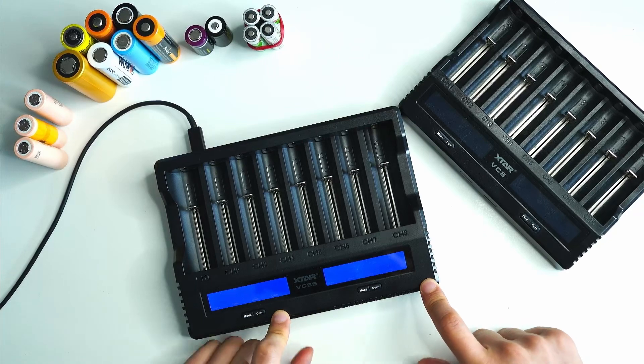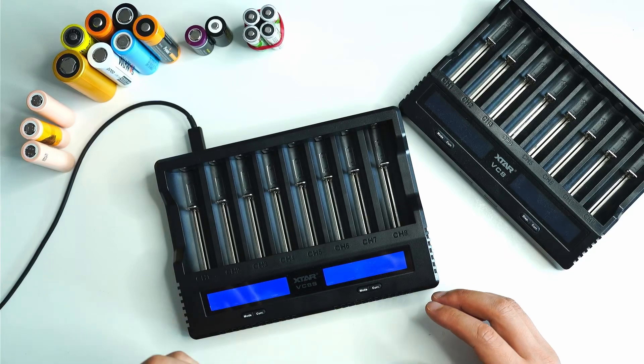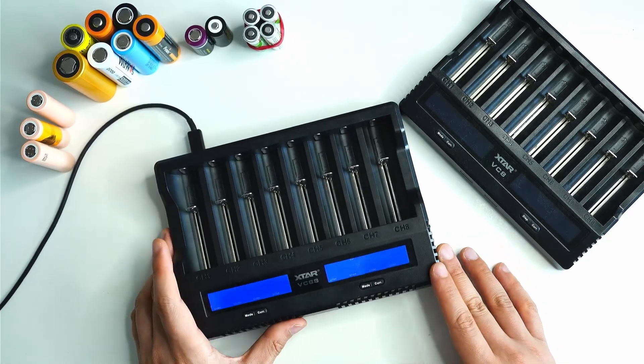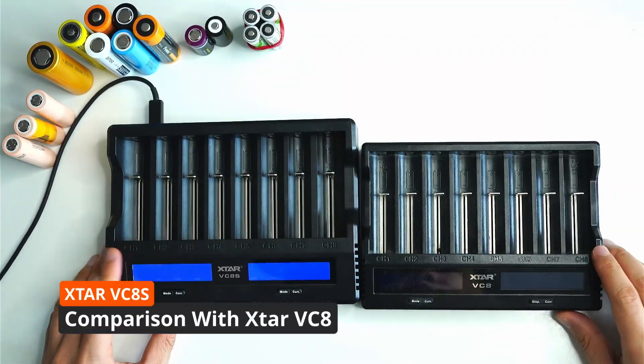I've got all types of batteries here — this is just a small collection of them. If you want to see a big list of the batteries that this charger supports, you can have a look in the video description — I'll add a link there.